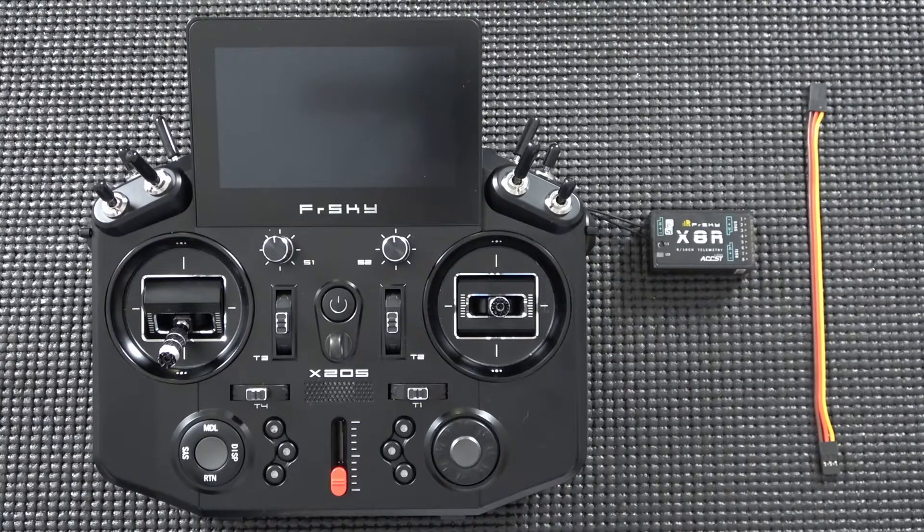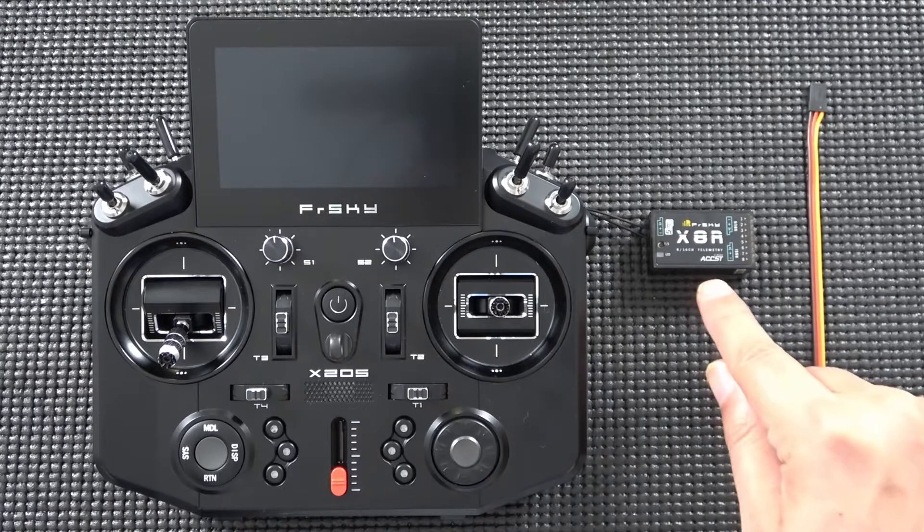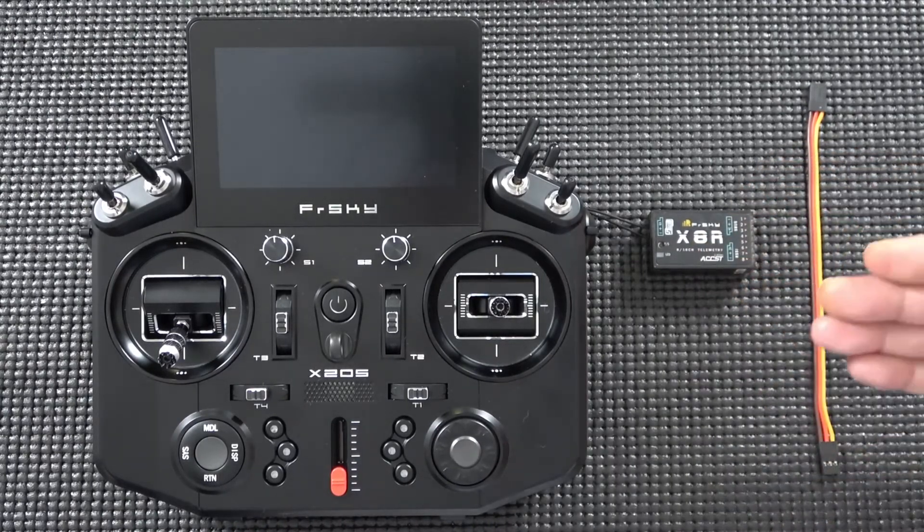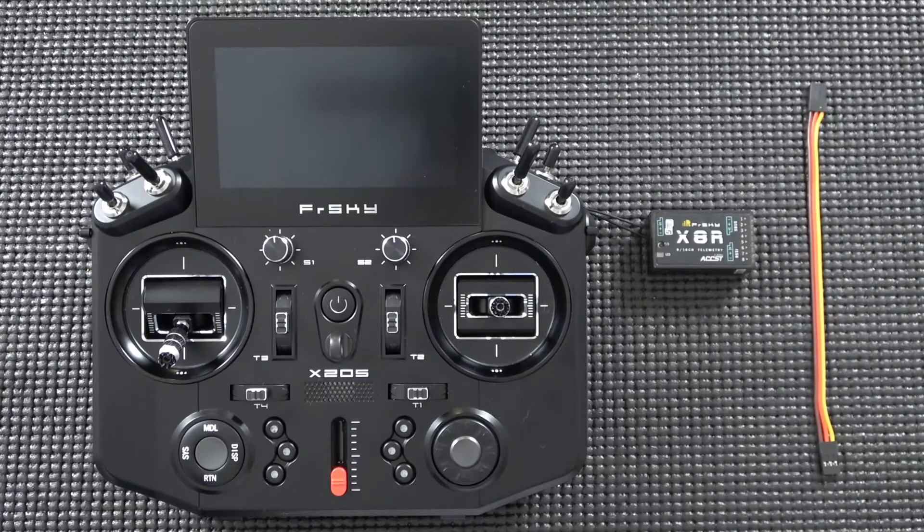The first thing we're going to do is go to the PC and download the latest firmware from the FRSky website for the X8R in this particular case. Whatever receiver you've got, that's the firmware you're going to want to grab — whether it's an S8R, S6R, X8R, etc. Any of your ACCST D16 receivers are going to work using this method.